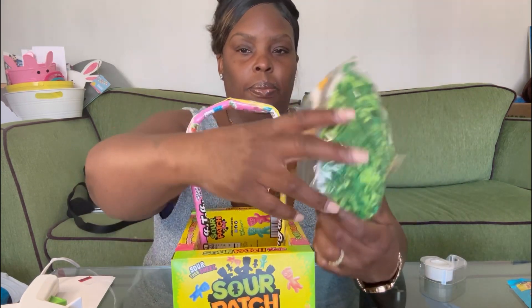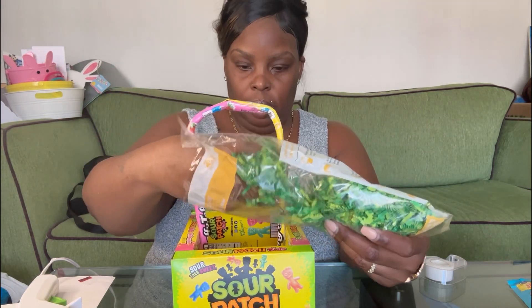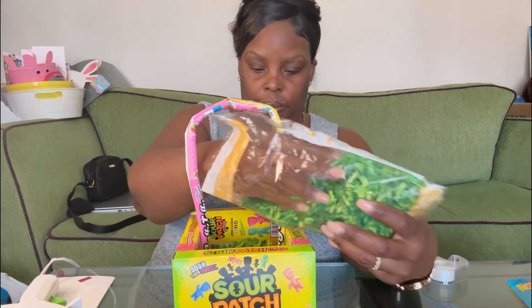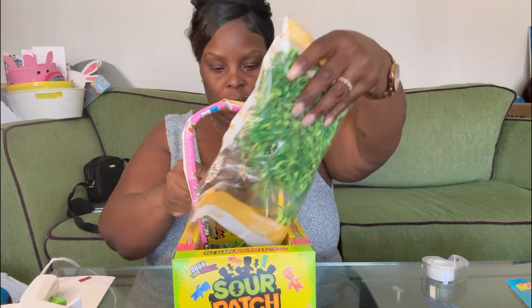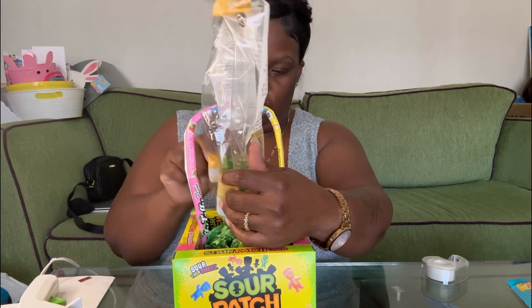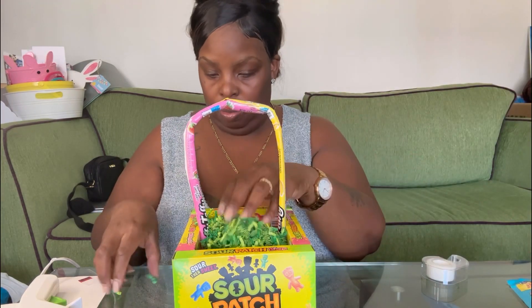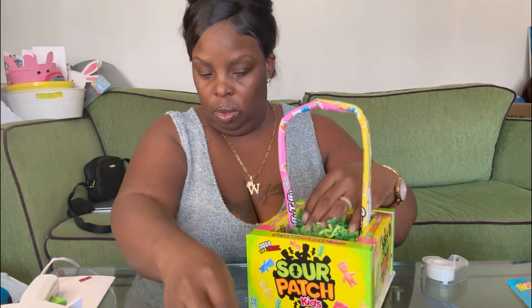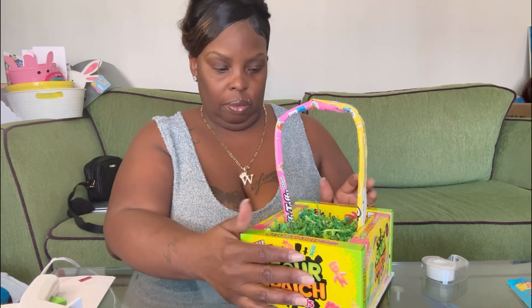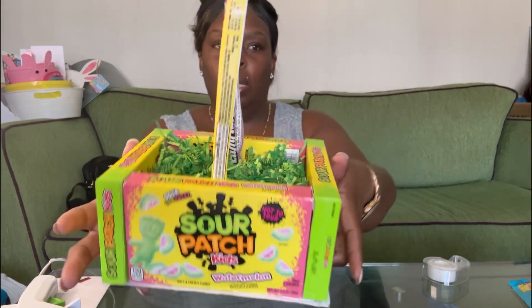Next I'm going to take some green grass or shred and just put some in here. I'm going to fill it so you can see the top. You don't have to fill it — put as much as you want or as little as you want. For me, I'm going to fill it so it looks like that.